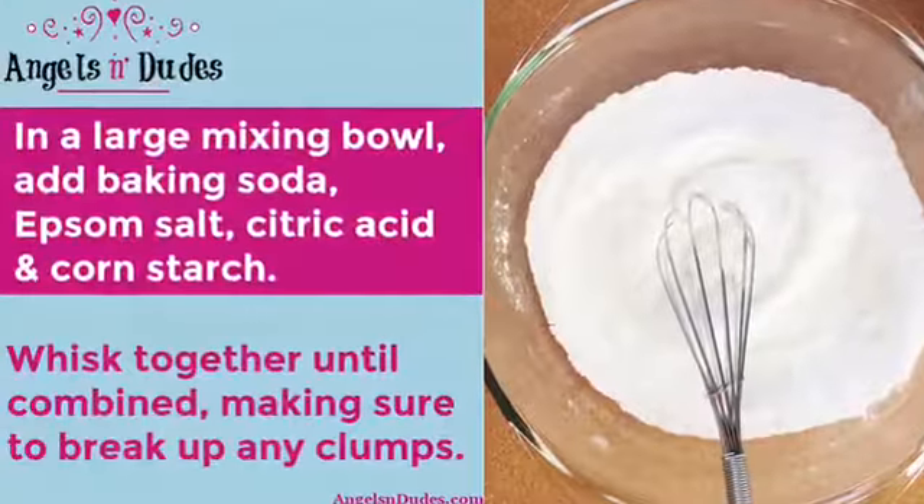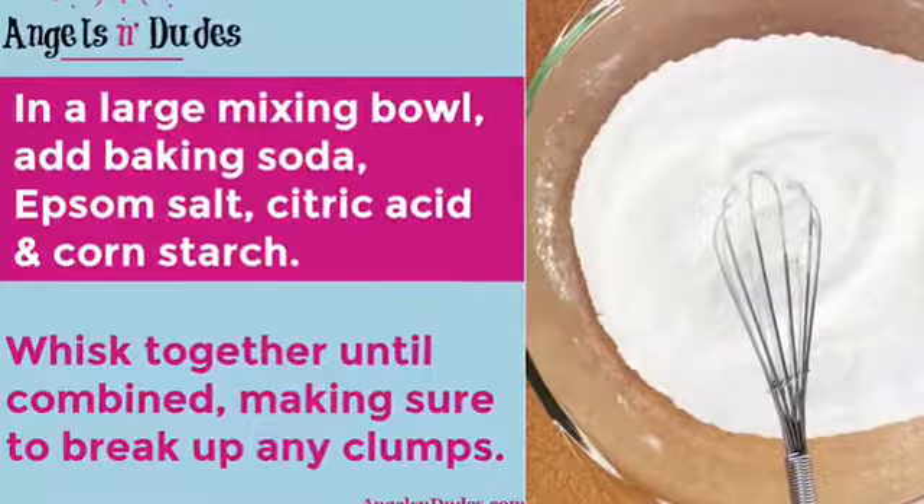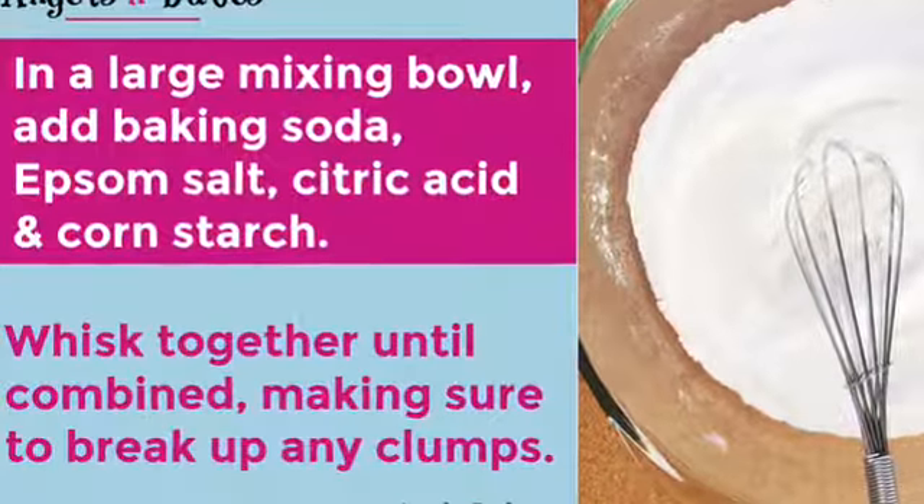In a large mixing bowl, add baking soda, Epsom salt, citric acid, and corn starch. Whisk together until well combined, making sure to break up any clumps.